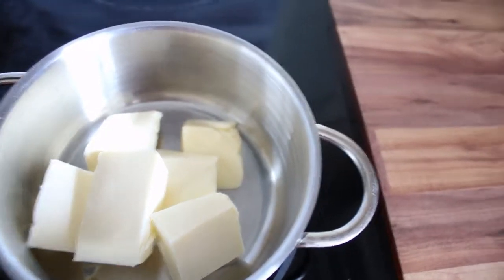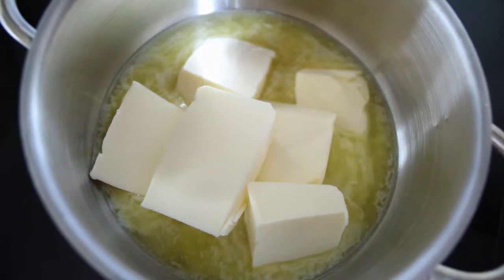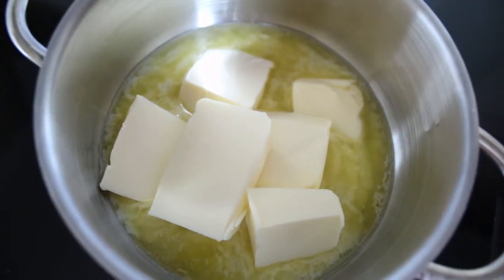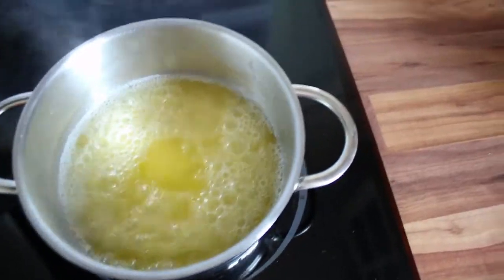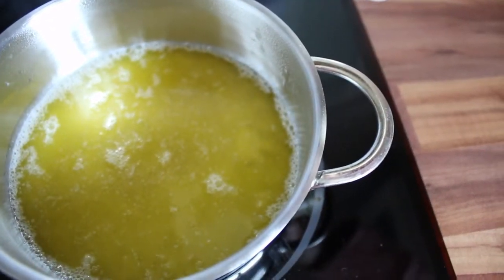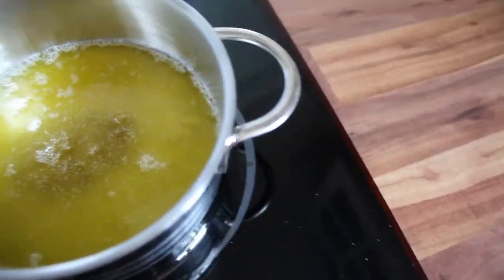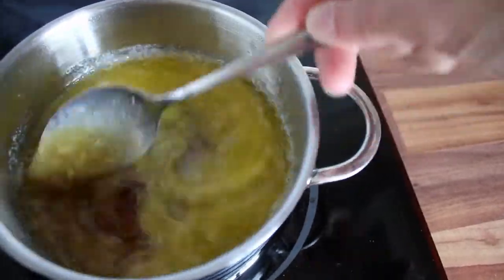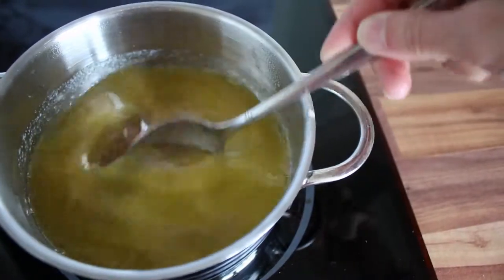First I melt down some butter and I love to mix in butter with coconut oil — you can decide for yourself what the ratio is. The coconut oil gives it a very special crunch. After they have melted down I'm adding some maple syrup, some salt — it always tastes so much better to add salt to something sweet — and also just a little bit of vanilla.